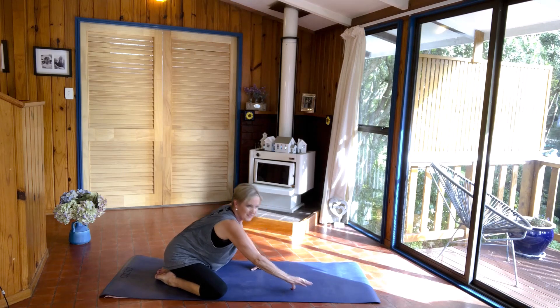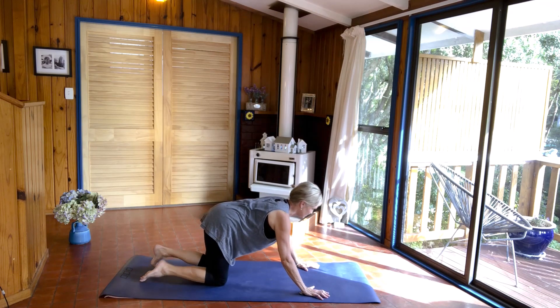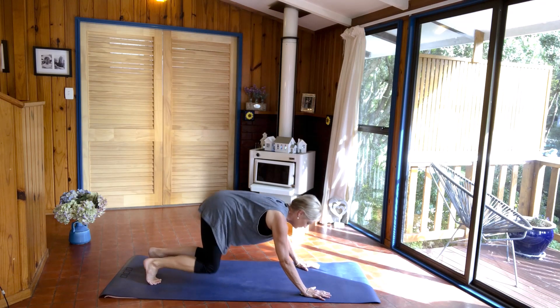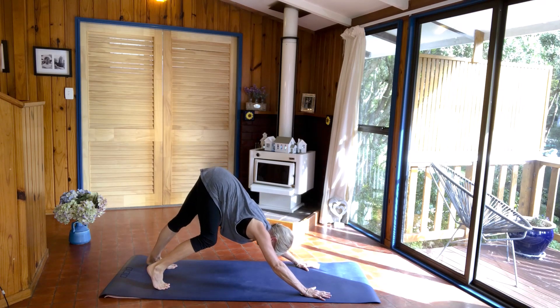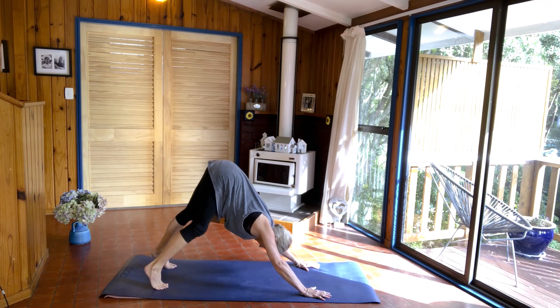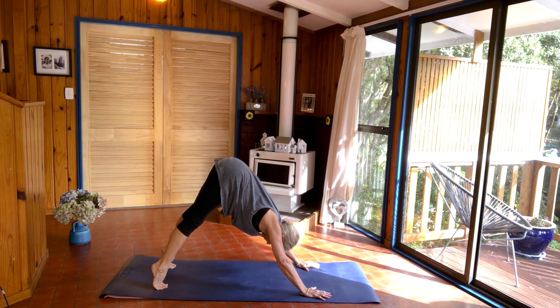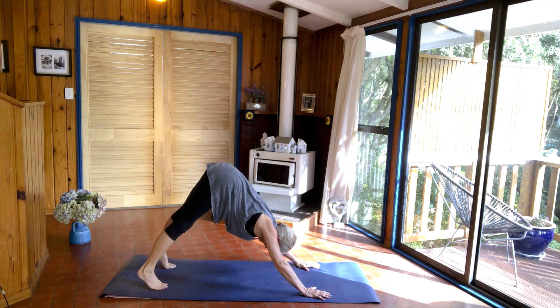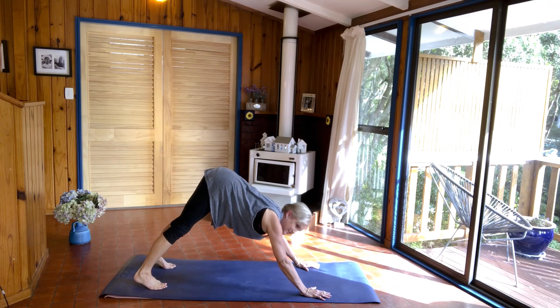Push yourself up, coming into downward facing dog. Place your hands out just in front of your shoulders, curl your toes under, lift your hips up. Come into the downward facing dog that you can do today. Just pedal through your feet. Remember to knit those ribs together, engage the navel, curl your tailbone, lift your hips up towards the sky. And then when you're ready, up on your toes, slowly head your heels down towards the mat. Stay here for a minute, deep breath in.